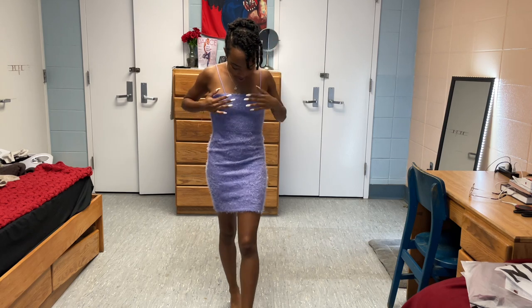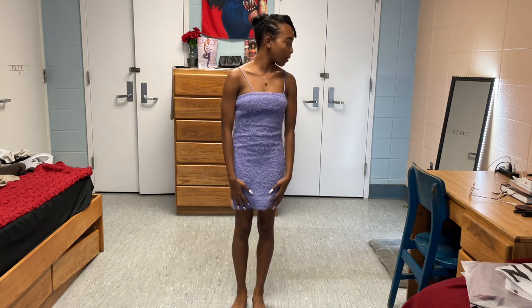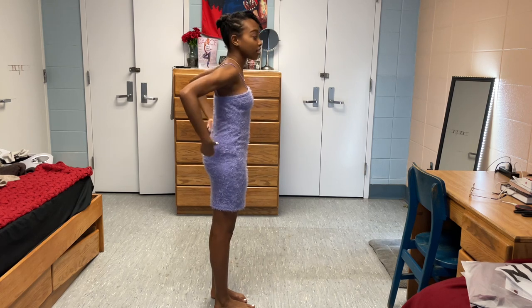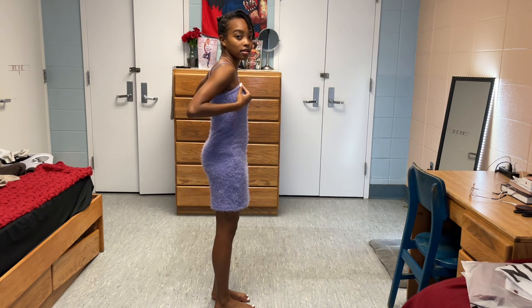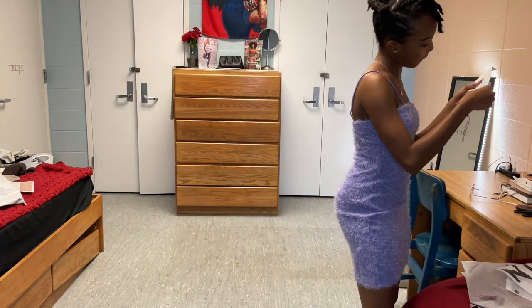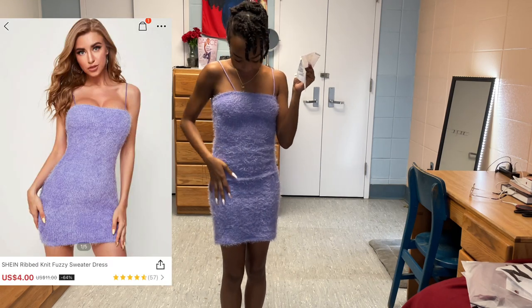So this is dress number one. Like I said, it's faux fur, it's really soft, and it's spaghetti strap, but for the part of my body that is covered it is very warm. It fits me pretty well. I mean, it could be tighter down here. I have a very short torso so I can kind of pull it down in the back. I might just have to take in the strings for myself personally, but if you have a long torso you'll be fine. It fits pretty good — I got it in an extra small. The name of it is Ribbed Knit Fuzzy Sweater Dress.